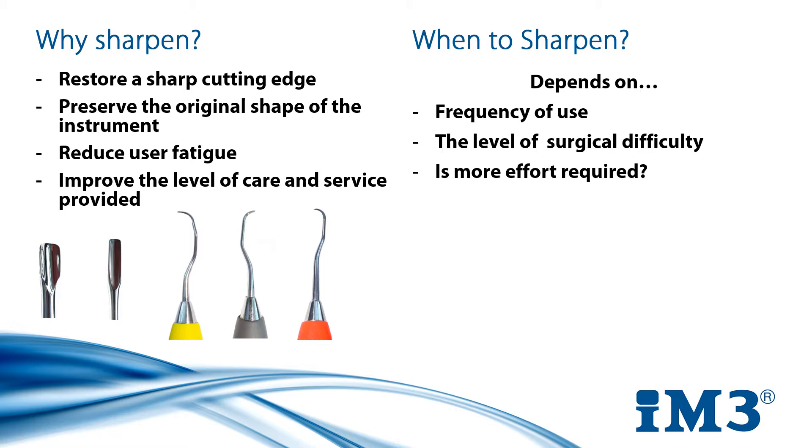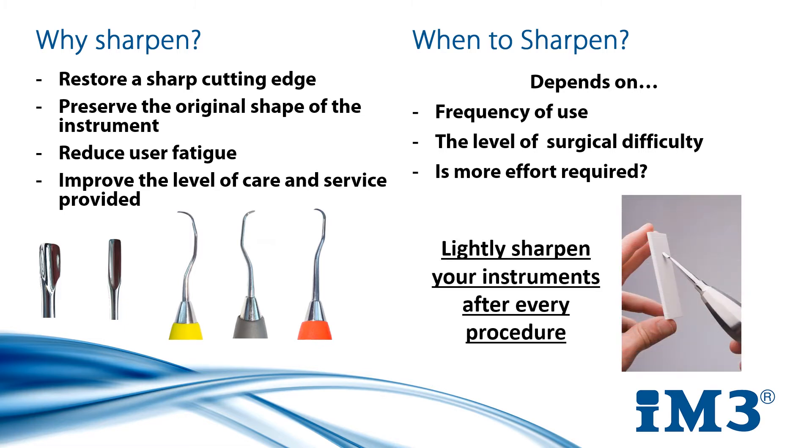All these factors mean there is no set answer on when to sharpen, but a good rule of thumb is to lightly sharpen after every procedure. This is good practice and it means that you will never be in a situation where you have an anaesthetised patient in front of you with an unsharp instrument.